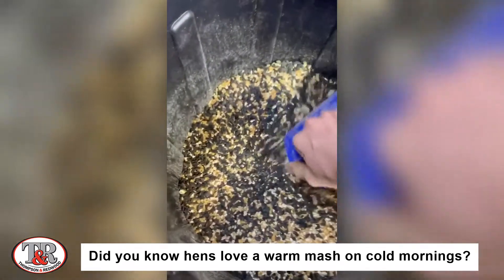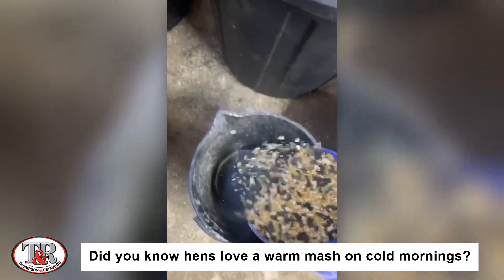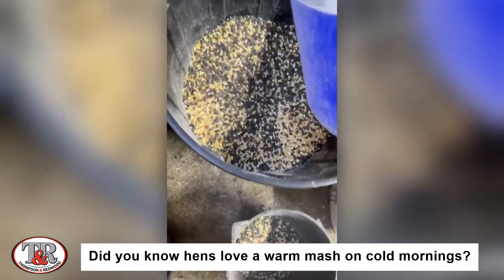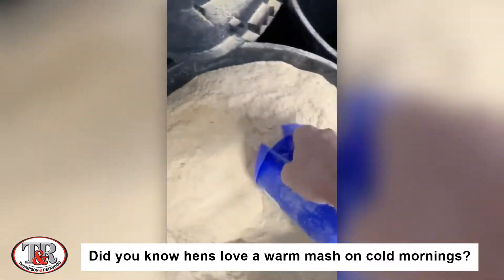With winter just around the corner, it's important to make sure that your birds are happy and healthy and staying warm in cold weather. So every morning I make a wet mash, which is a mix of cracked maize, sunflower seeds, and collard.